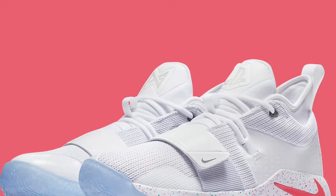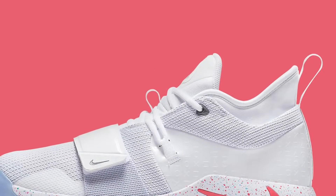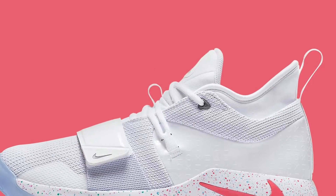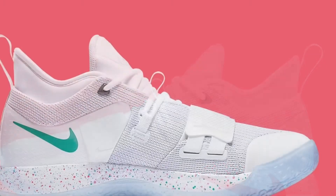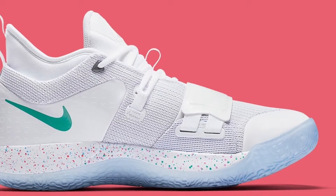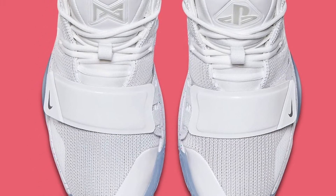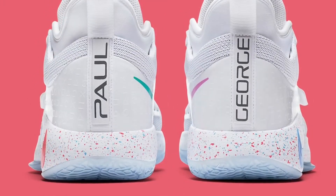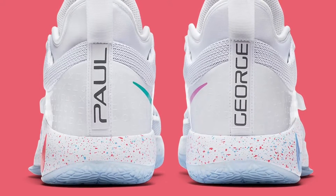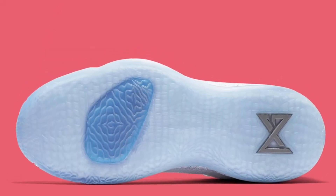Paul George's love for gaming and Sony's PlayStation console has been well-documented. Between the light-up version of the Nike PG 2 and now numerous PG 2.5 applications bearing the popular gaming system branding, PlayStation PG sneakers are becoming one of the most replicated collaborations in basketball, with another clean co-created effort on the way.